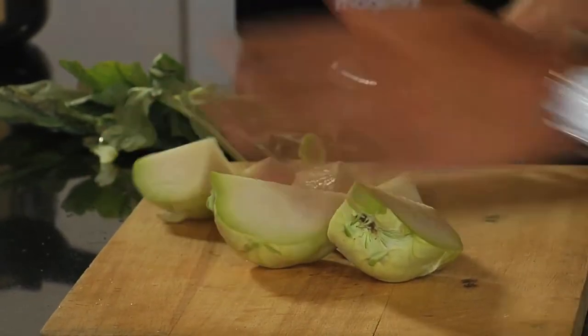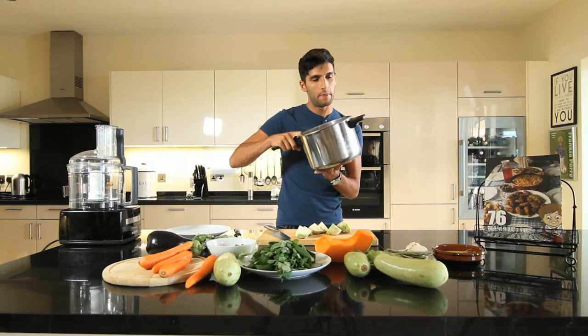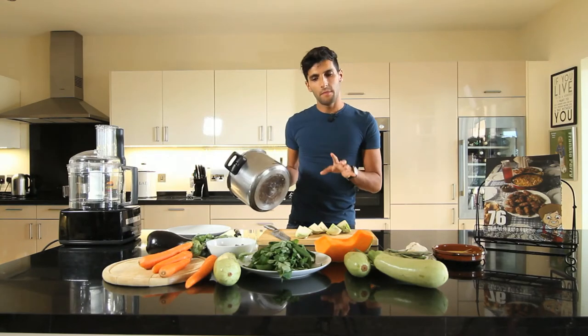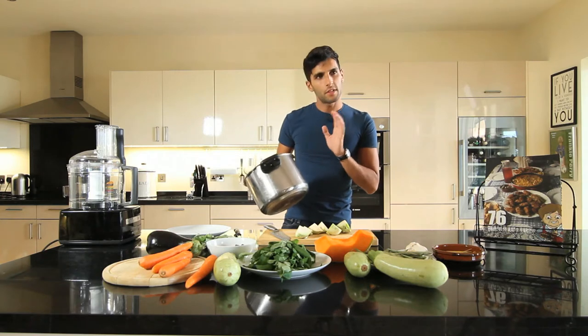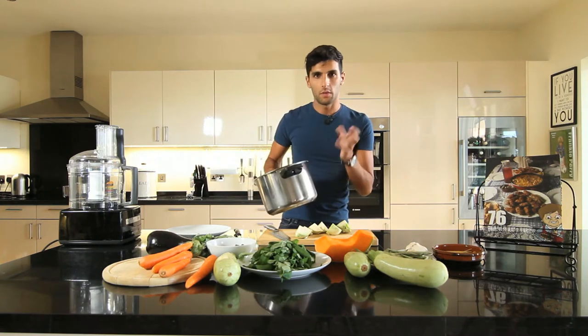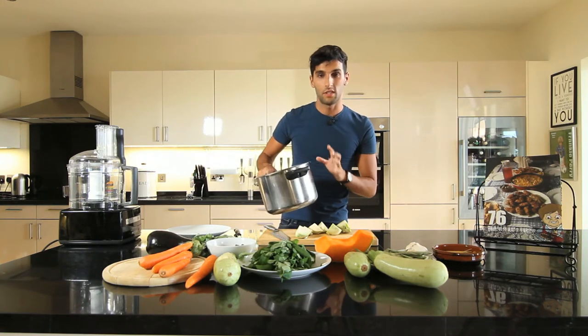Just chop them up and put them in a pot. I'm going to use a pot this big because this recipe is for about four to six people. We're going to need a lot of space — especially when you fill it up with water, it's all going to rise. So a deep pan is perfect for that.